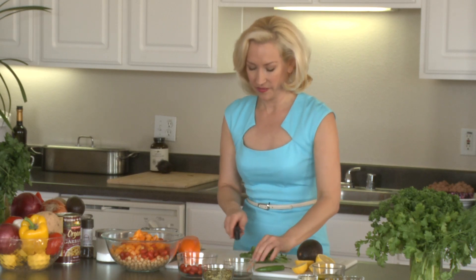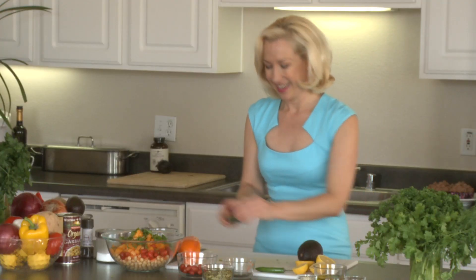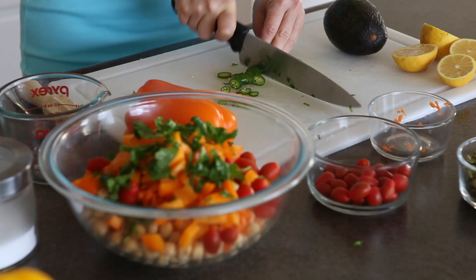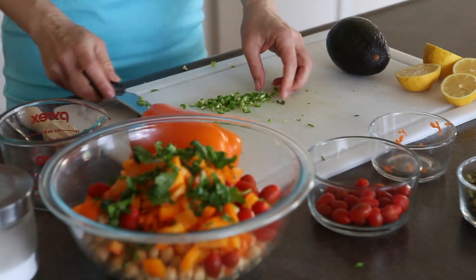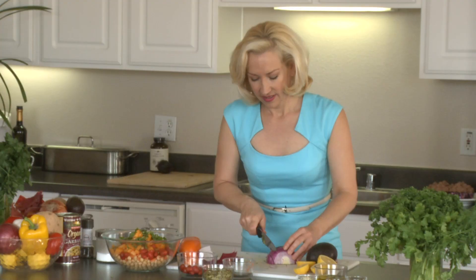I have some fresh cilantro, also organic. I just rough chop these because I want those bursts of flavor in my salad from the fresh herbs. Cilantro is high in phytonutrients and rich in magnesium. I also have a lovely serrano chili — you can use a jalapeño if you want a little heat, and you can remove the seeds for less heat. I want to mince this finely. When cutting peppers, remember not to touch your eyes.